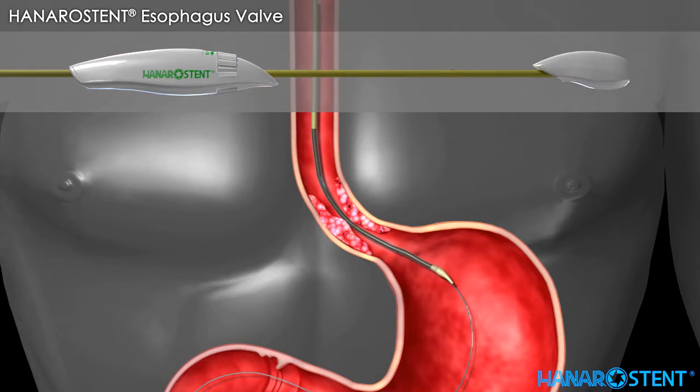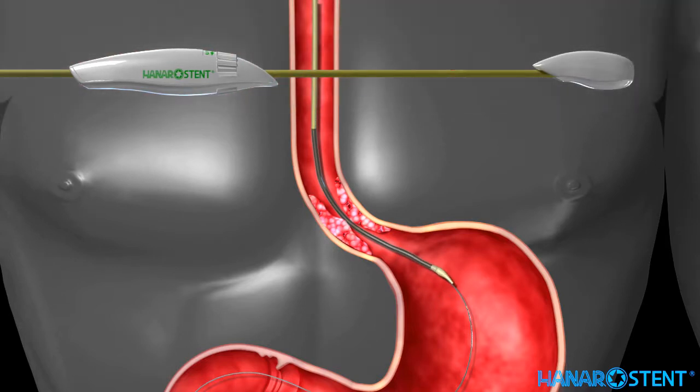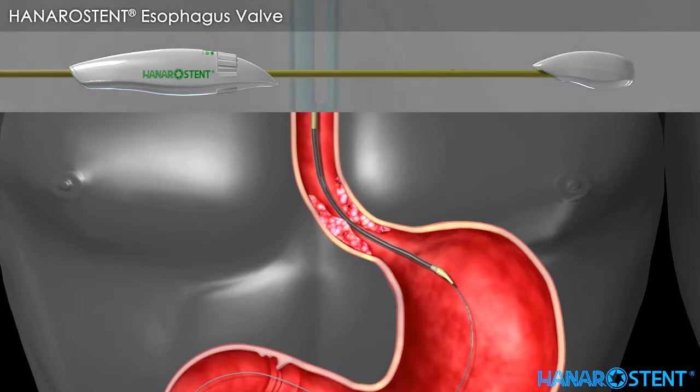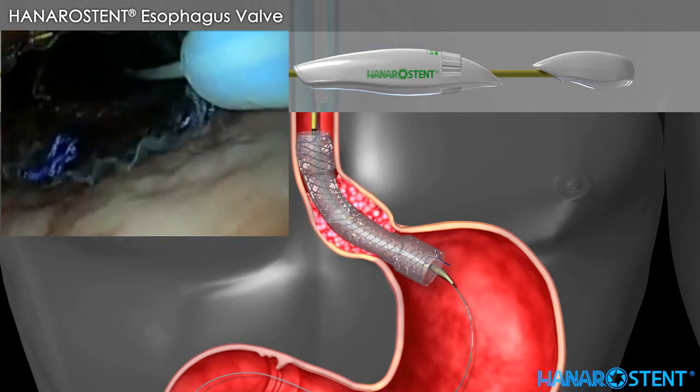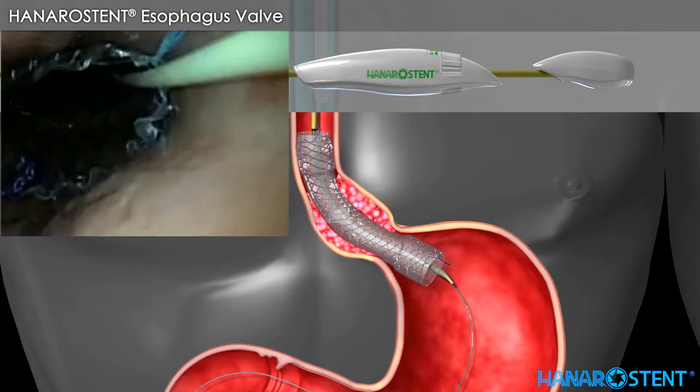Advance the delivery device along the guide wire and advance the endoscope. Check the location of the olive tip. Loosen the safety lock by turning it counter-clockwise after checking the location of the stent. Deploy the stent by pulling the outer sheath handle slowly while maintaining the location of the inner shaft handle. Check the endoscopic view of full deployment and drainage.